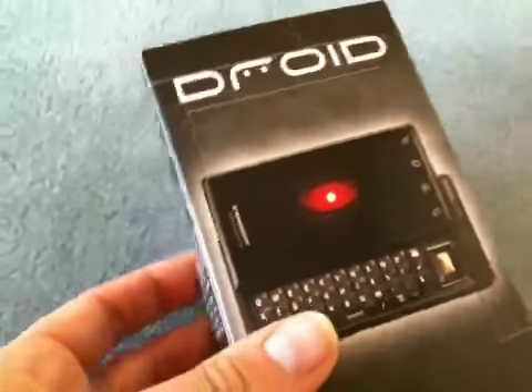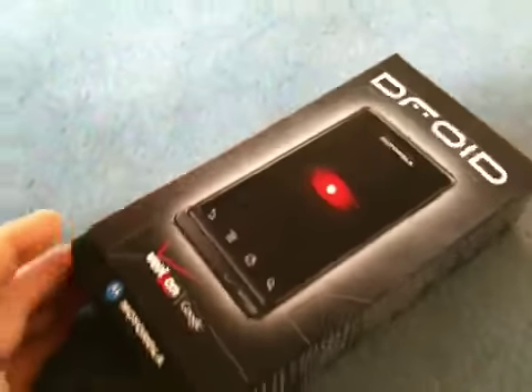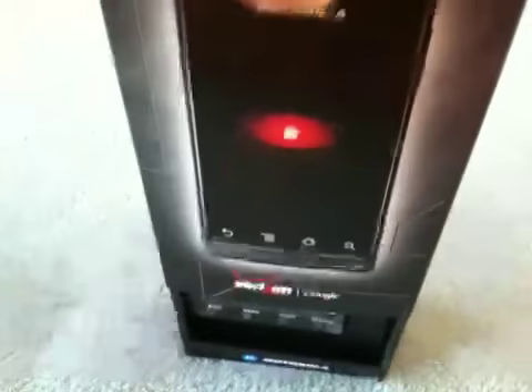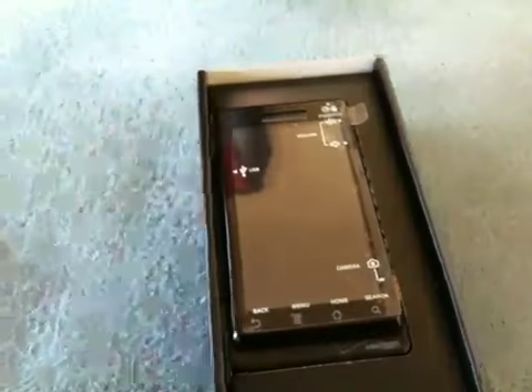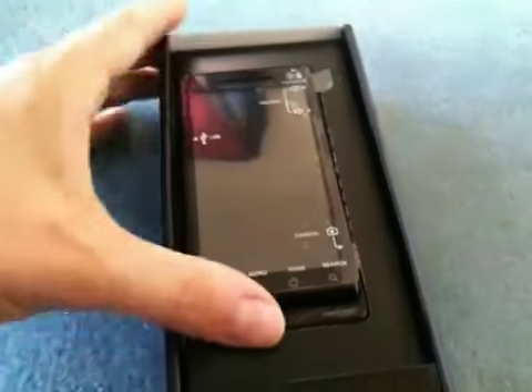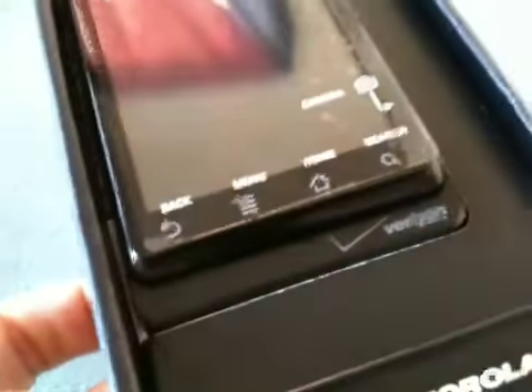I'm not going to take off any of the stickers but I wanted to show you quickly what's in the box. So let me just lift this up carefully and here it is — the Motorola Droid. I'll give you a close-up here.